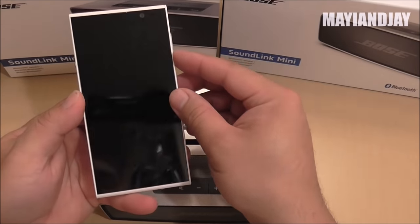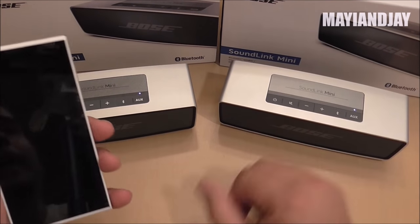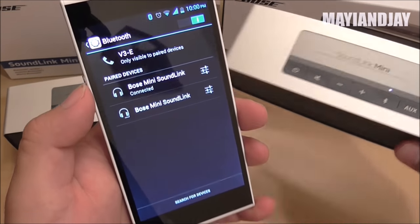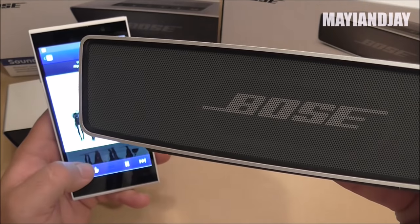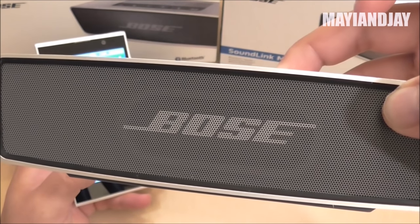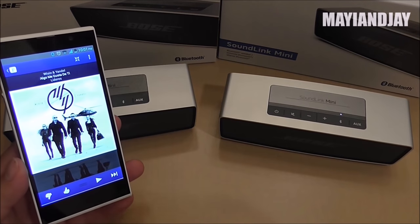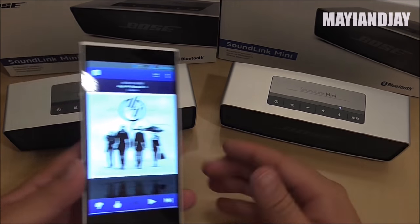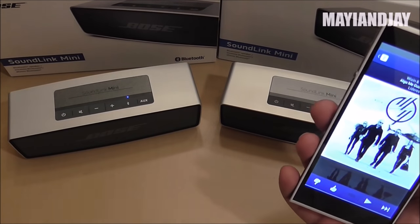Now I'll pair both speakers with my V3 phone and do a sound test — clone on the left, original on the right. I played music in Pandora at full volume on each. It's hard to distinguish from the camera microphone, but I can tell the original has a lot more bass, while the clone has a little bit more loudness and treble. Depending on what kind of music you listen to, that may influence your decision.